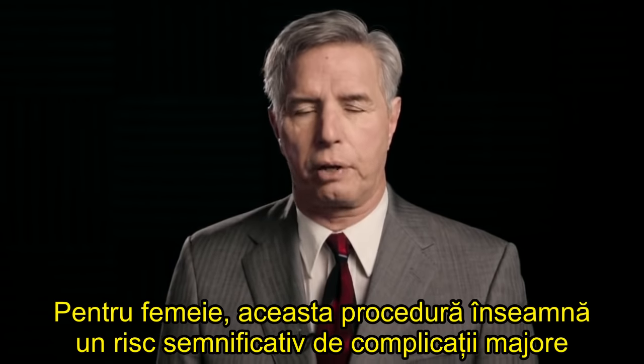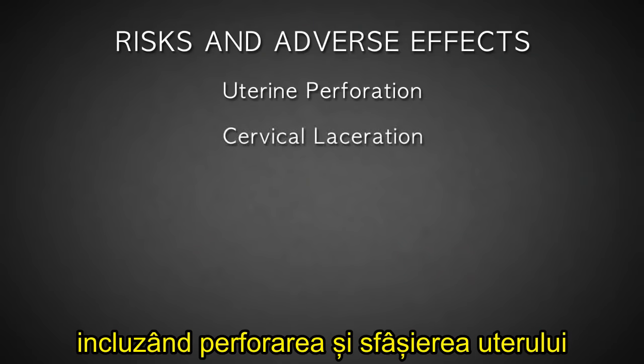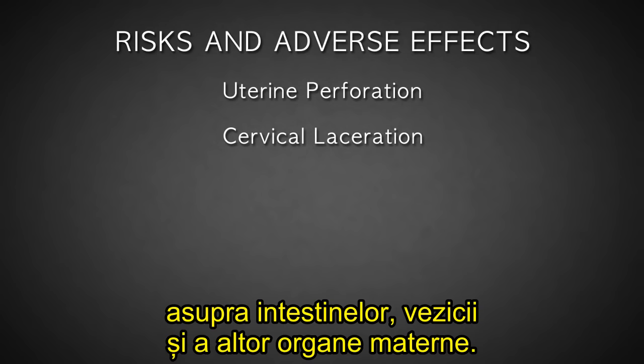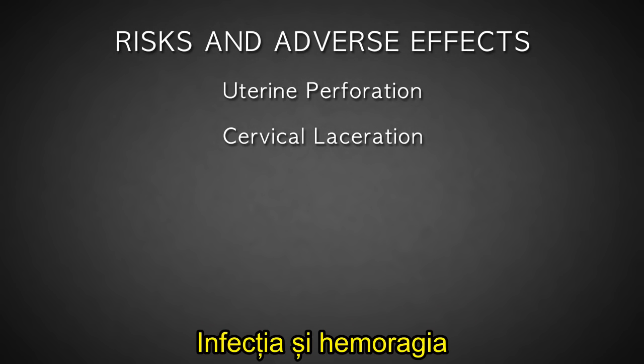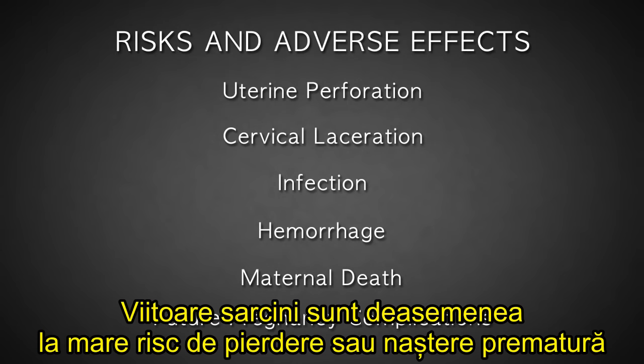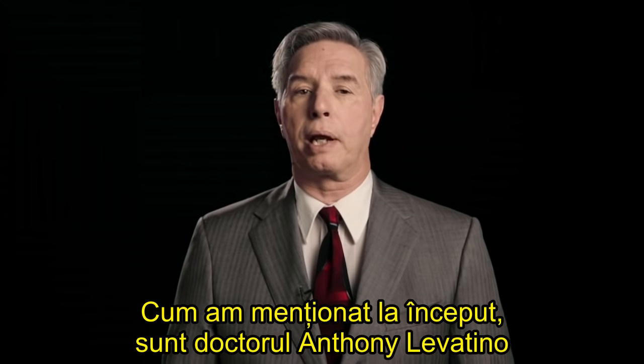For the woman, this procedure carries a significant risk of major complications, including perforation or laceration of the uterus or cervix, with possible damage to the bowel, bladder, and other maternal organs. Infection and hemorrhage can also occur, which can even lead to death. Future pregnancies are also at greater risk for loss or premature delivery due to abortion-related trauma and injury to the cervix.